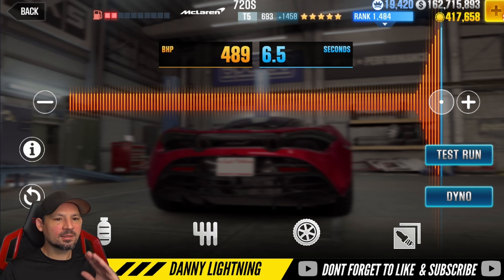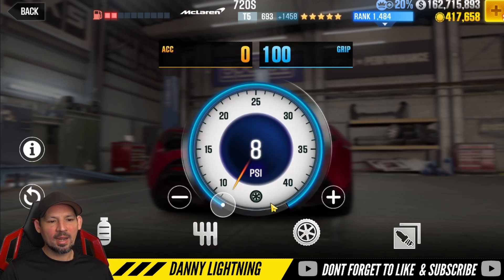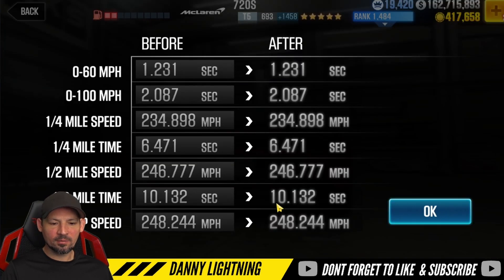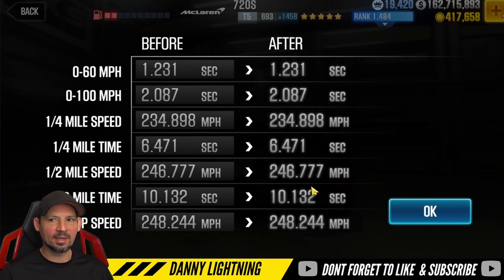With this particular setup, nitrous all the way to the right, final drive around 4.0 — you might be able to tweak that to get some slightly better results — and tire pressure down at 8 PSI. We got a dyno of a 10.1, and we can get the car to run about a 10.1 to 10.2 on average. Let's go ahead and live race somebody with this setup and I'll show you why it's just kind of okay.